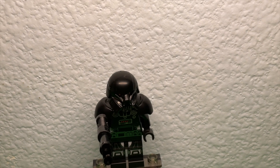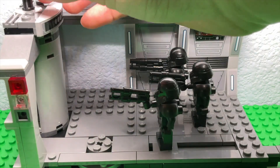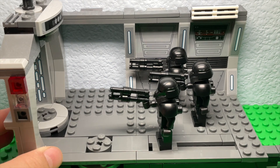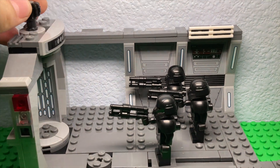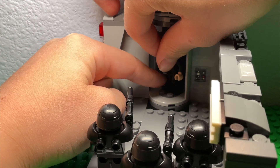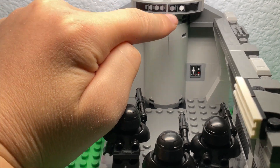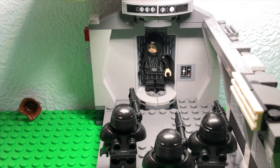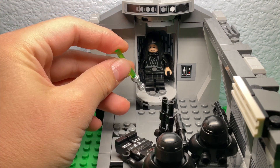Now let's move on to the play features. Play feature number one is this elevator — you can turn it using this joint piece. You have to make sure Luke's hand is not caught outside, and when it goes, it turns and Luke comes out with his lightsaber.